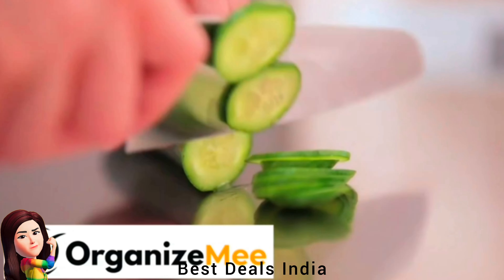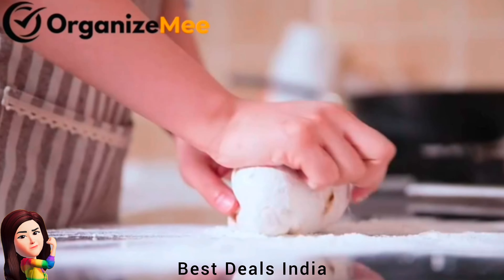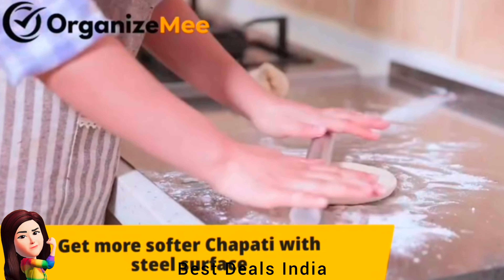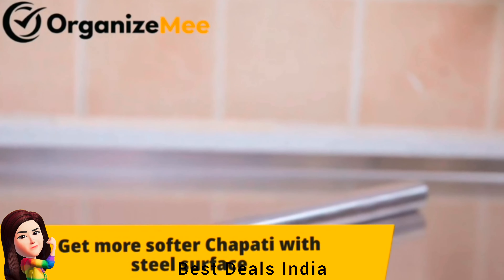15. Chopping Board — made of high-quality stainless steel. Extra-large board — each extra-large stainless steel chopping board has excellent wear resistance and heat resistance. Product link is given in the fifteenth link.